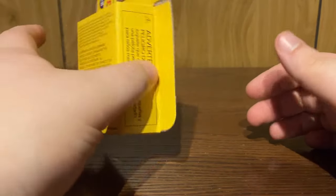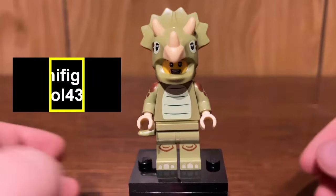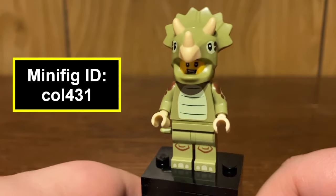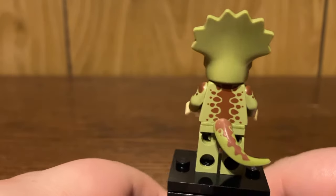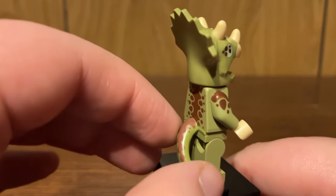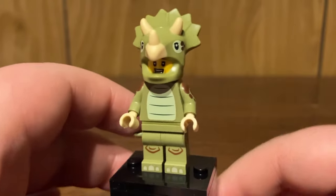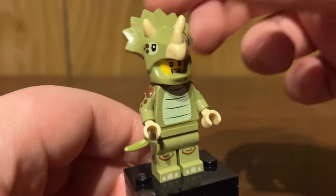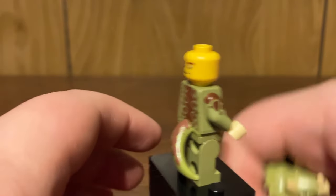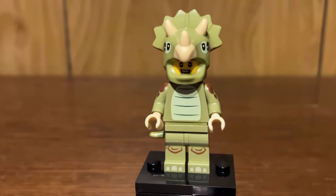Here is the Triceratops costume fan. This is a nice figure to get a year later, because last year we got the T-Rex costume fan, and I really hope this is a continuous thing where they release one dinosaur character every CMF series every year. It reuses the same tail piece but in olive green with some printing on it — not bad. You do have some nice arm printing and a unique Triceratops helmet, which is really cool. Removing it, you can see the facial expression showing how happy and smug he is that he's got the best Triceratops costume around.